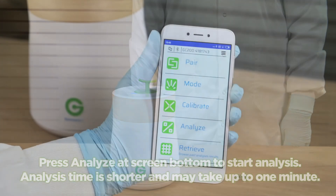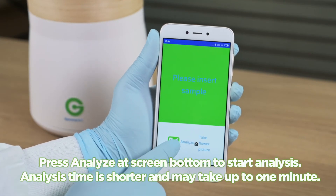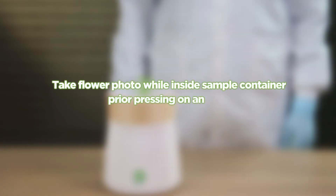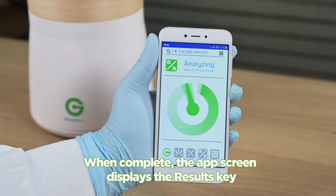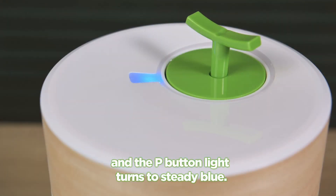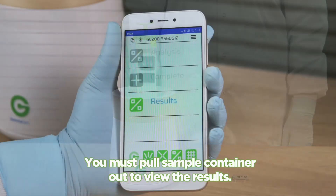Press Analyze at the screen bottom to start analysis. Analysis time is shorter and may take up to one minute. You may take a flower photo while inside the sample container prior to pressing Analyze. Photos taken are available at the customer portal. When complete, the app screen displays the results and the P button light turns to steady blue. You must pull the sample container out to view and share the results.